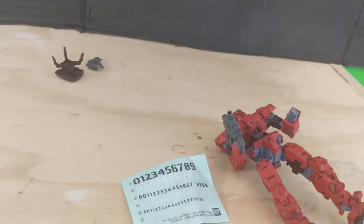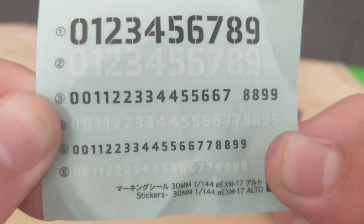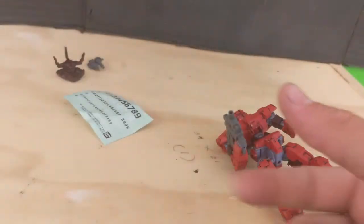Before we go on to articulation, I just wanted to give a quick mention to these stickers here. These do not come looking like this — I accidentally crumpled mine. But you do get these numbering stickers in case you want to make yourself a bit of an army.